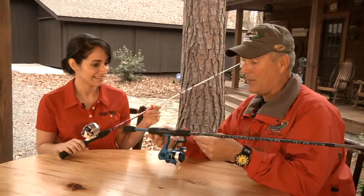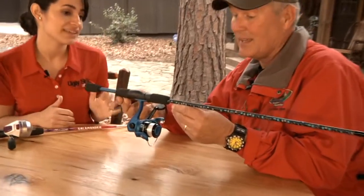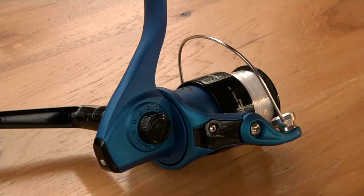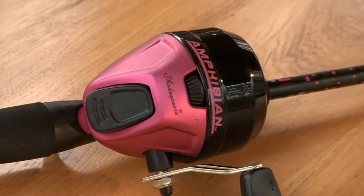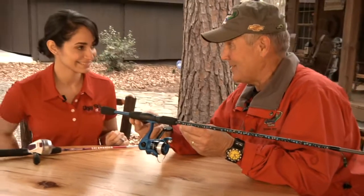A little bit older, a little bit more experienced — tell everybody about this one. The next level up would be the Shakespeare Amphibian combo. It comes in both spinning and spin-cast, and it comes in three different vibrant colors that are pleasing to children. It's 5'6". Any youngster out there would love to have one of these to go fishing.